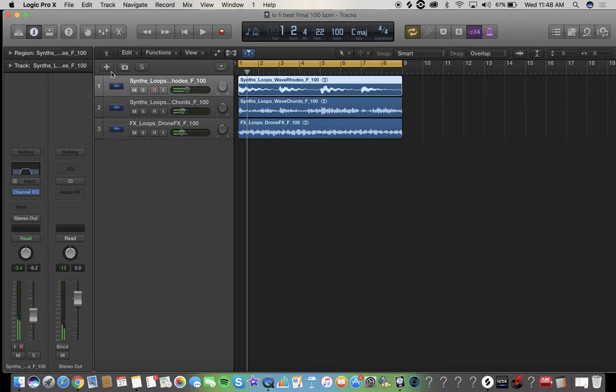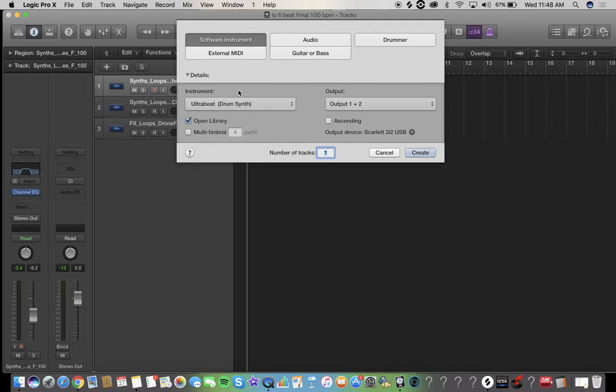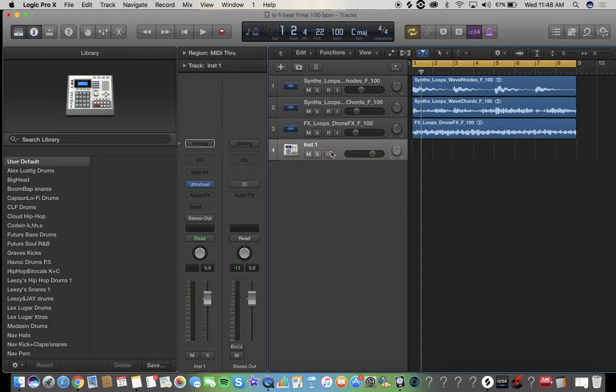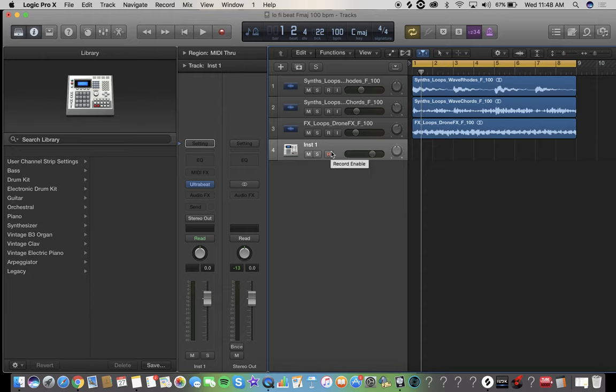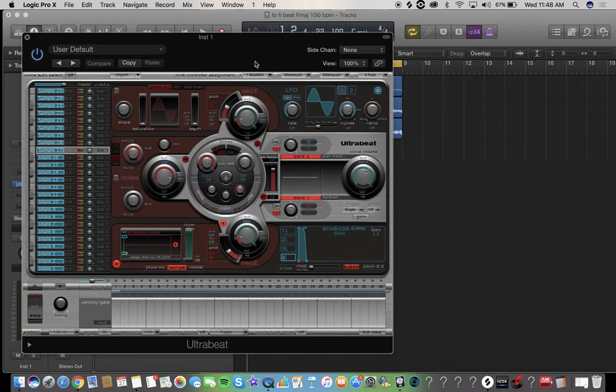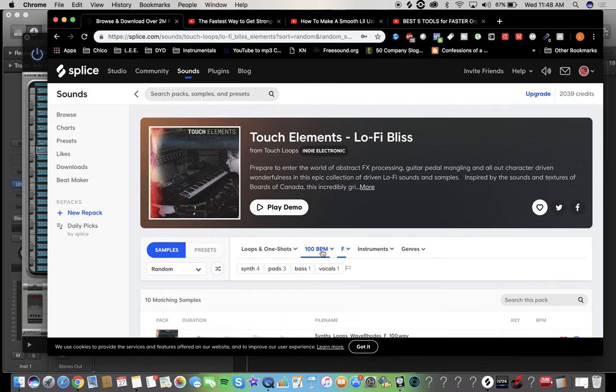Now we're going to add our drums. I like to use this thing called Ultra Beat. I have another video where I show you how to drag and drop drums into Ultra Beat, so I'm not going to go over that again — I'm just going to keep going. But I would like to hear some of this pack's drums though — hold on one sec.